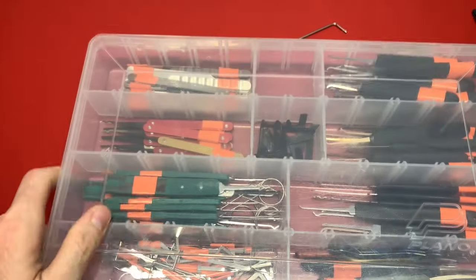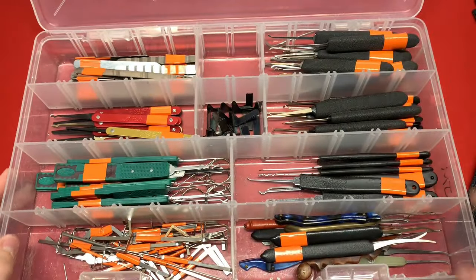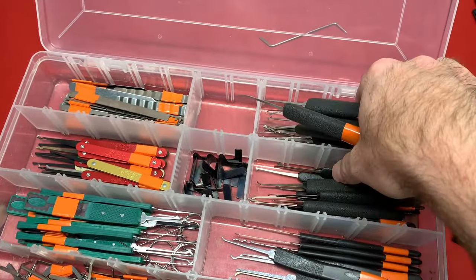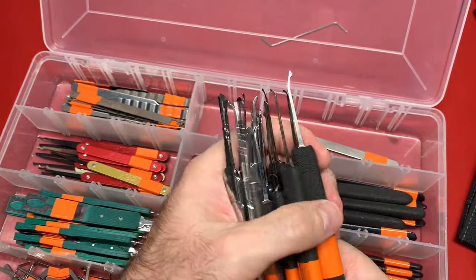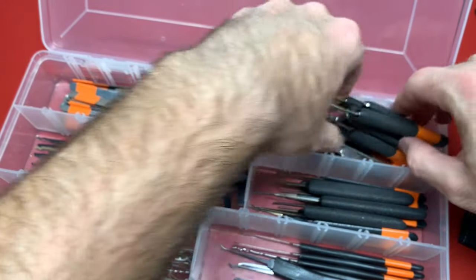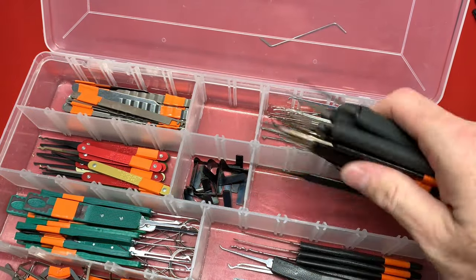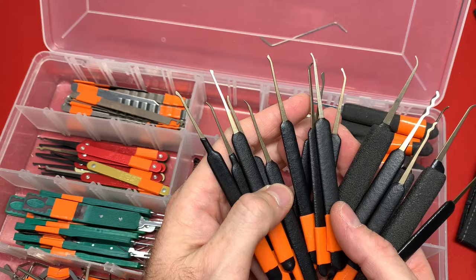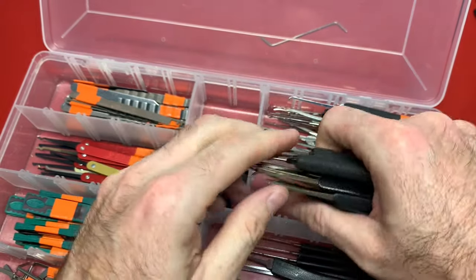Last but not least, the picks I take with me to lock sport meetups. Back here I have a grip of Southord picks. When I go to meetups I like to let people try out some tools — they use my tools, I don't care. They don't use my best tools, just my junk tools. This is the Monstrum picks and SS Dev picks. I put tape on everything so my tools don't get mixed up with others' at meetups.